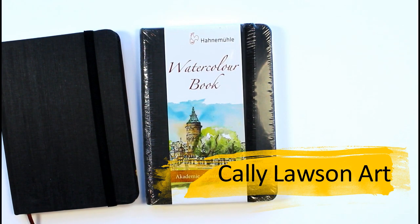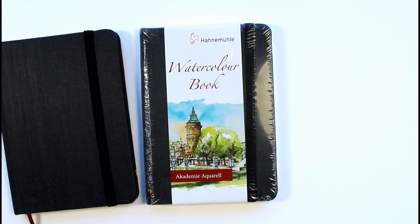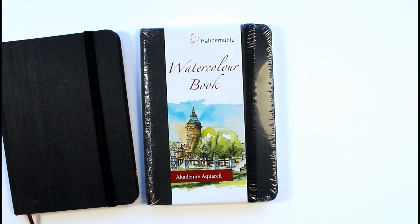Hello and welcome to my YouTube channel. In this video I just wanted to quickly talk about this little sketchbook and review it, because I'm quite chuffed with how well it's gone. A few weeks ago my sketchbook became full and I needed a new one, so I went online to have a look and this is the one I decided to buy in the end.